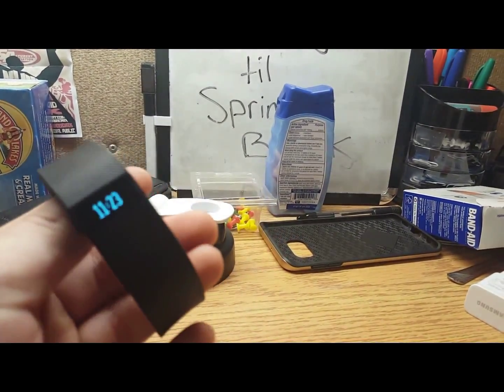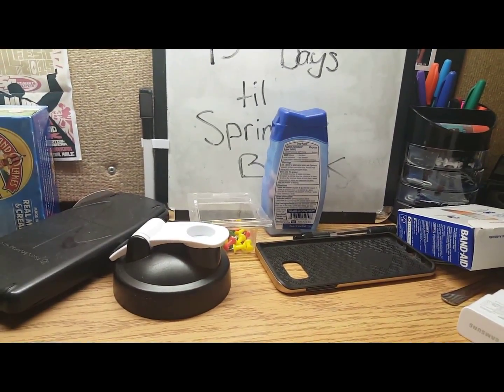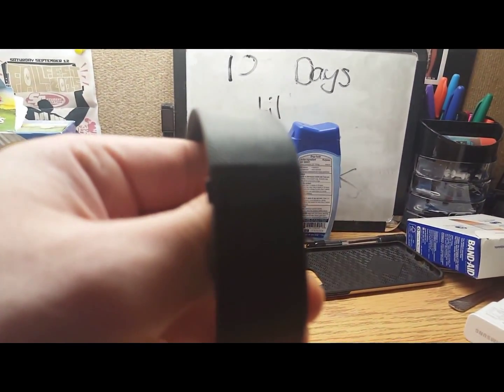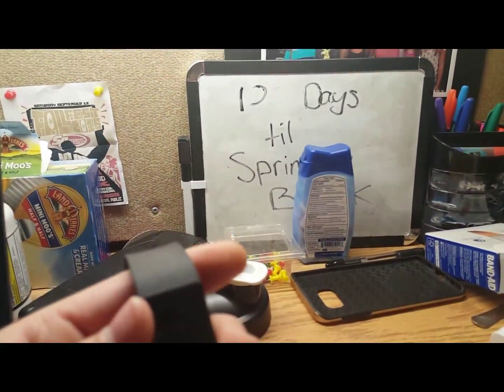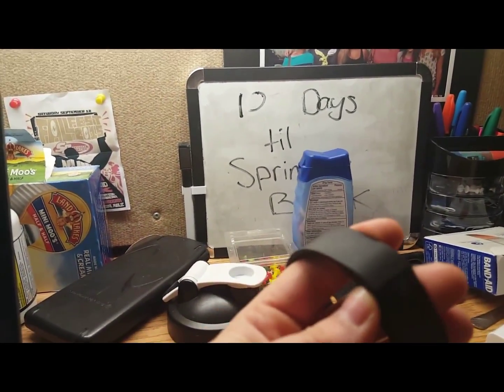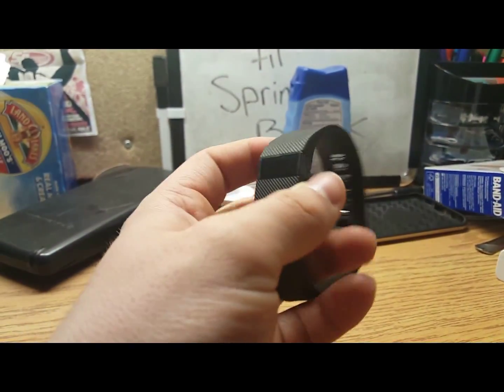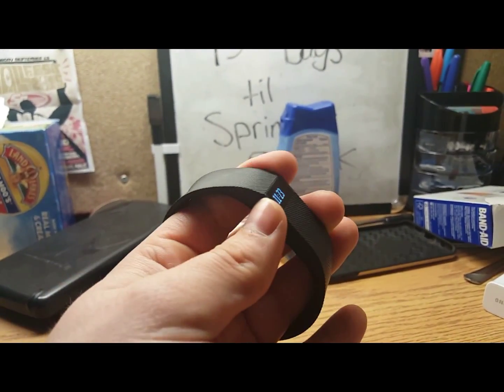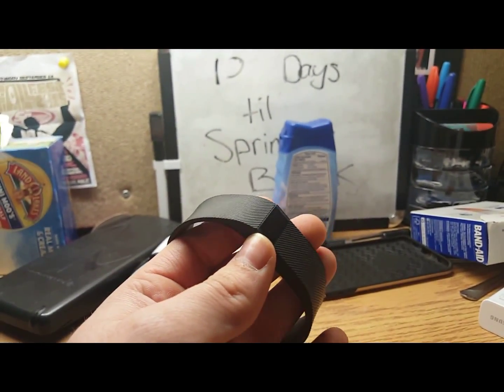A cool little feature is that sometimes when you're wearing it and you bring your wrist up like this, it shows the time like a normal wristwatch — though it's not doing it on camera right now.